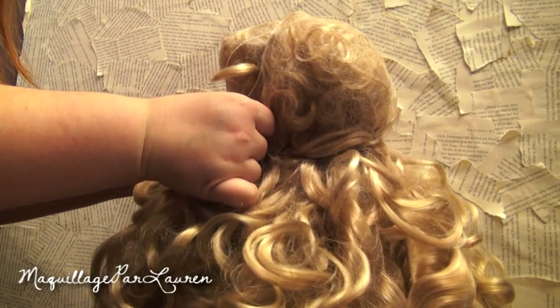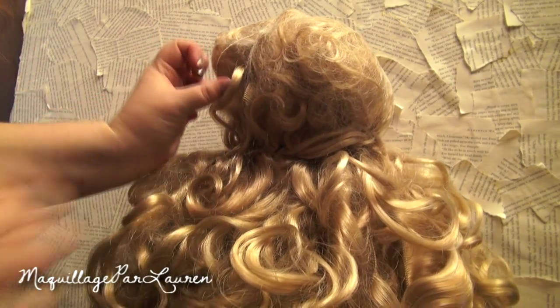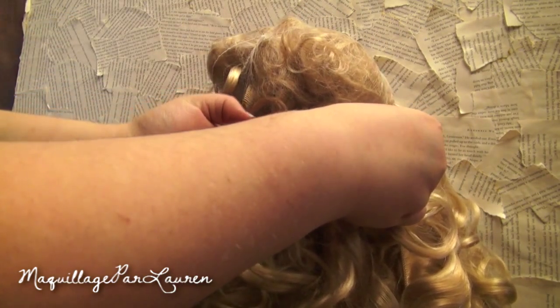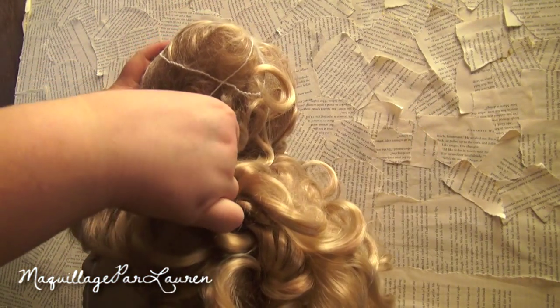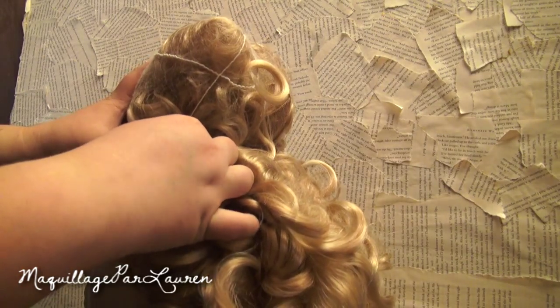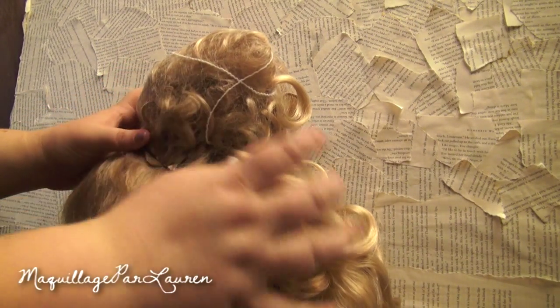Using your bobby pins or sewing thread, secure the rat's nest all the way around. If you are using pins, stick the pins through the hair and weave it through the lace cap. You will want to make sure this is completely secure because it is the base for the updo.